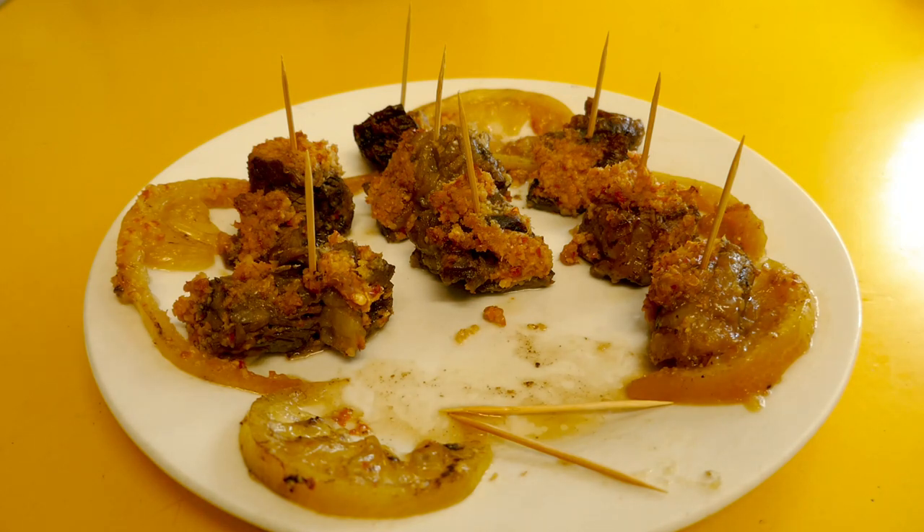Woo hoo! Those chillies are hot. Woo hoo! Maybe if you don't like spicy food, just put one of those chillies in. I like it like that but I'm sure not everyone will.